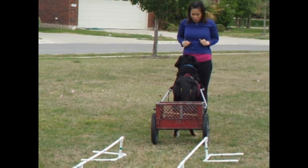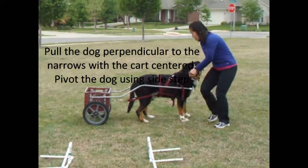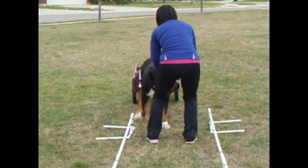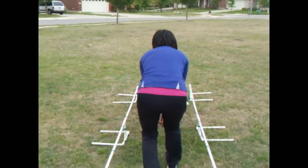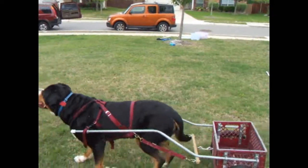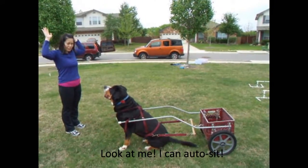Yes. Come here. Stand. Come here. Tight. Come here. Right here. Come on. Yes. Awesome. Come on. Yes. Yes. You made it! You made it! Good job.